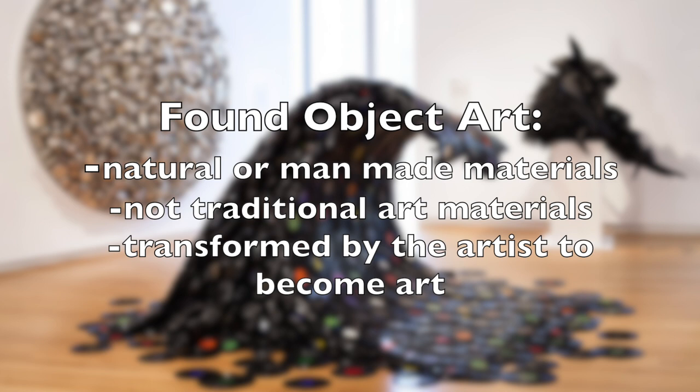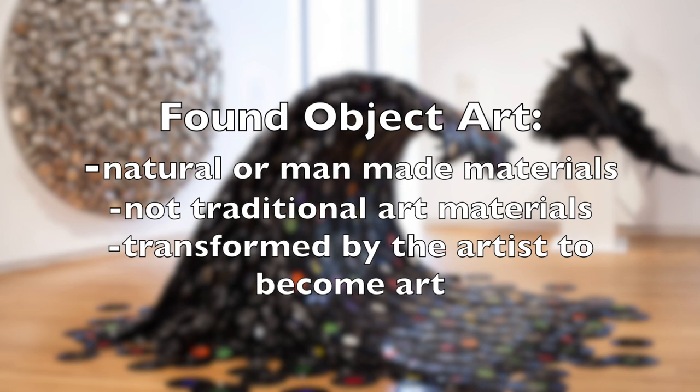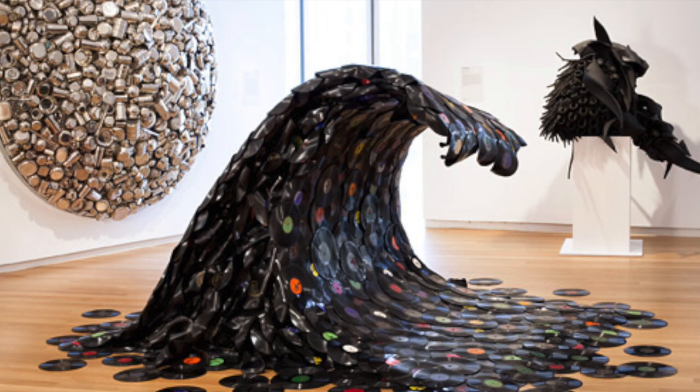Found object art is art created from natural or man-made objects found by an artist. These objects are not typically considered to be art materials and usually have another non-art purpose or use. These items are changed, transformed, or presented in a new way so that they become art.